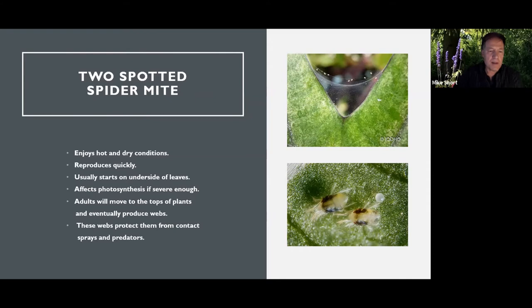Mites also move to the top of the plants and start producing webs as they go. The top picture shows them a little far gone — these webs will protect them from predators and contact sprays. The real reason they produce webs is just like spiders outdoors: they use the web to carry their weight in the wind. Once it gets into this webbing stage in greenhouse vegetables, there can even be strings of spider mites on a single web, and any breeze or people walking by will transport them down the row. So it's important to get it before it reaches that stage.